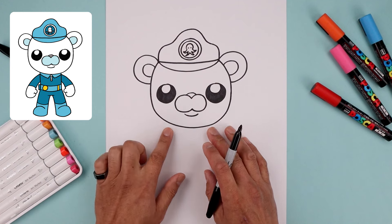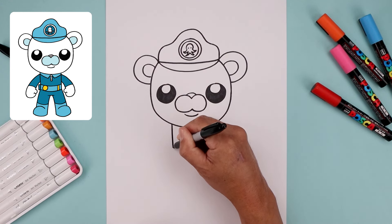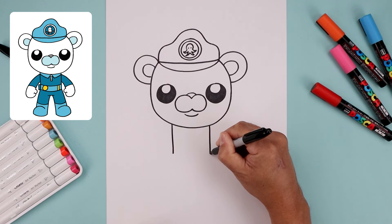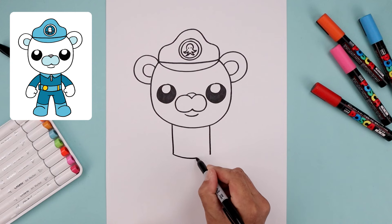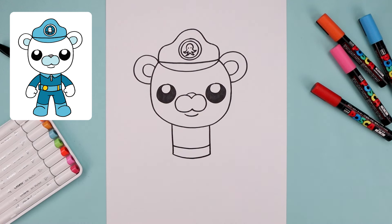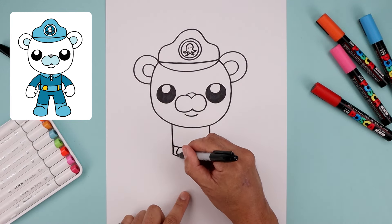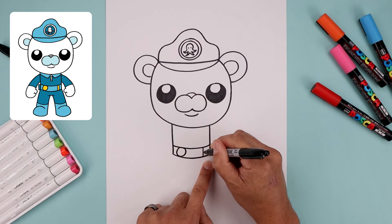Now with the head complete, let's move down and draw the side of the body. We're going to start all the way over on the left side, draw a straight line coming down, then do the same thing on the right. Now let's close out the bottom with a curve going across the belt and up. Let's step back up and draw another curve for the top of the belt. Over on the left side we're going to draw a circle going all the way around, and on the right side we're going to draw two lines coming straight down.